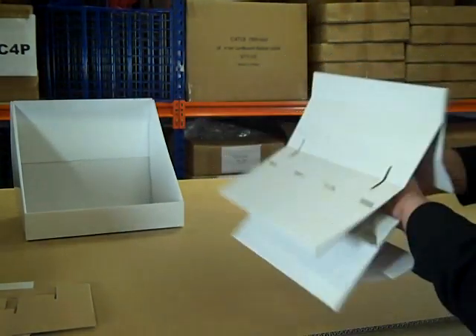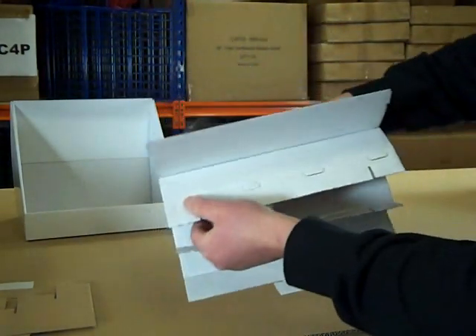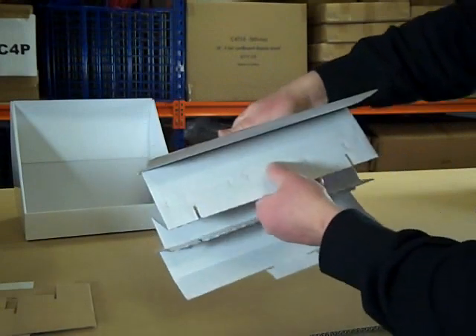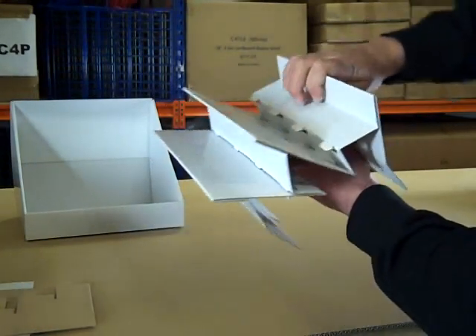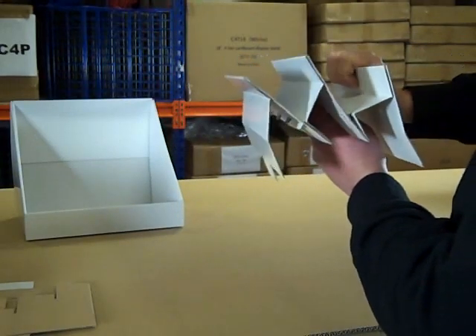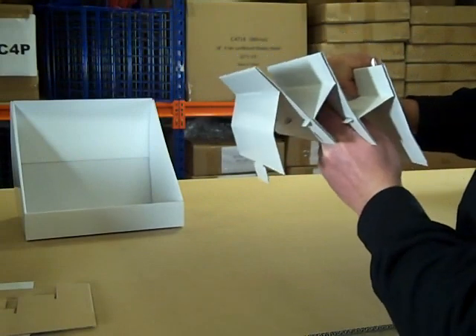Further down the stand there's another set. Once again, turn it upside down, push the tabs gently out, bend along the crease, and align the tabs with the holes, and squeeze until they lock into place.